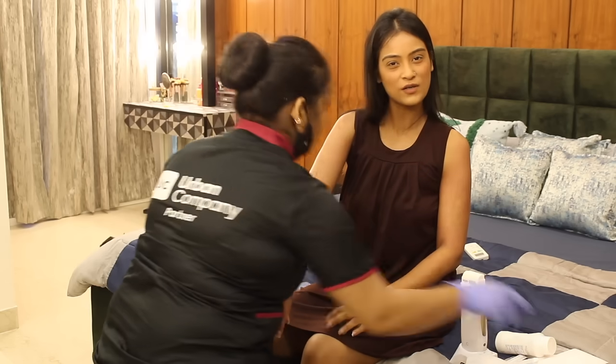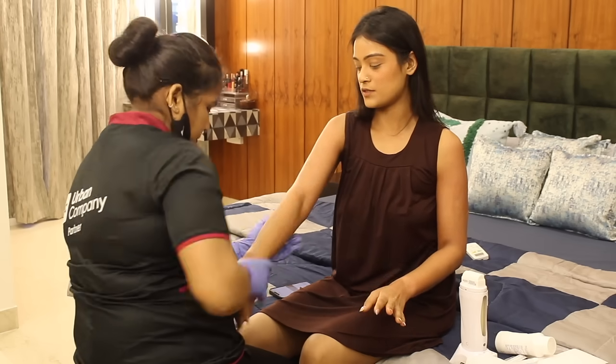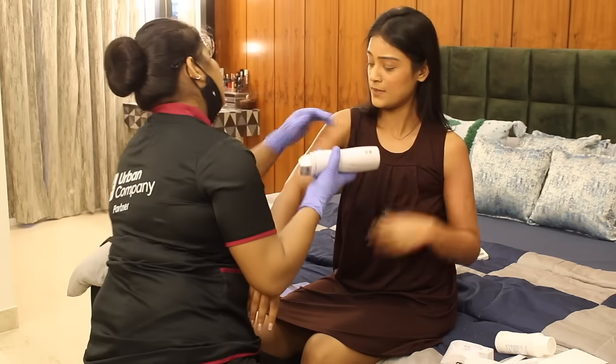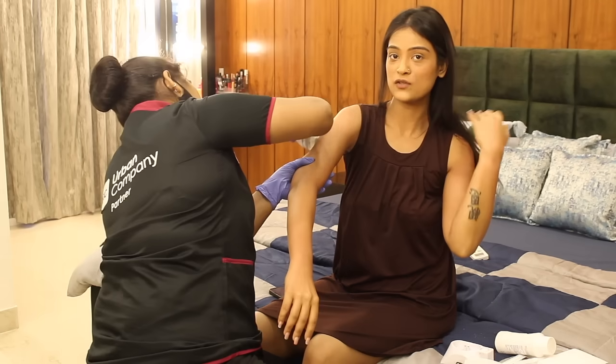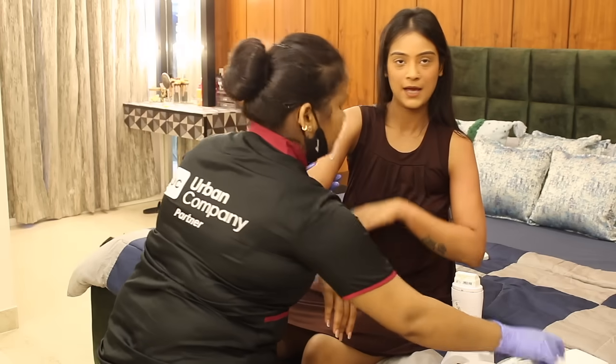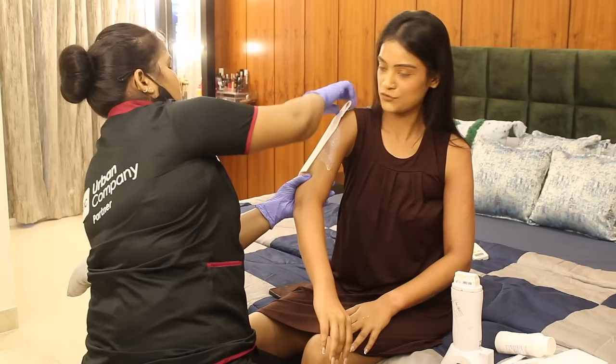I also feel that this is a very cost-effective solution because it's great for both large and small body parts at the same time — your hands, your legs, your underarms, your back, everything. So this is great for any kind of body part really.